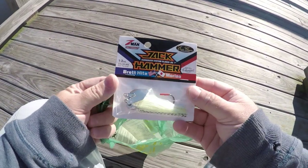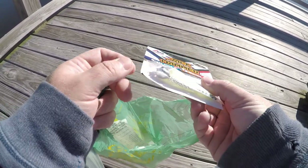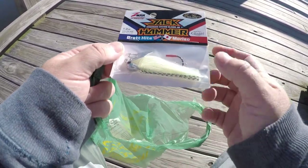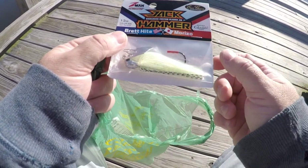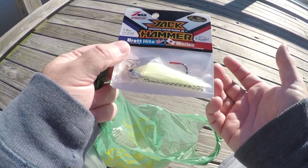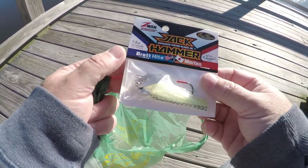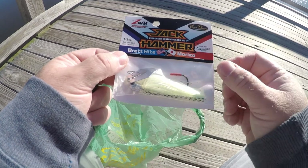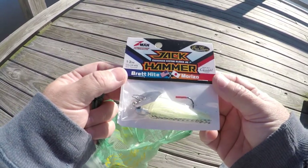I finally got one of these guys. So we're throwing like for like — see the color pattern? The head, everything... I'm not putting a trailer on this one, I'm gonna throw it straight up. Maybe I'll put a swivel shot on there. Anyway, I finally picked up a Jackhammer.